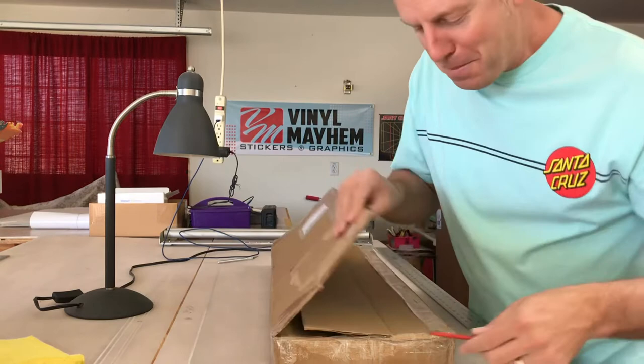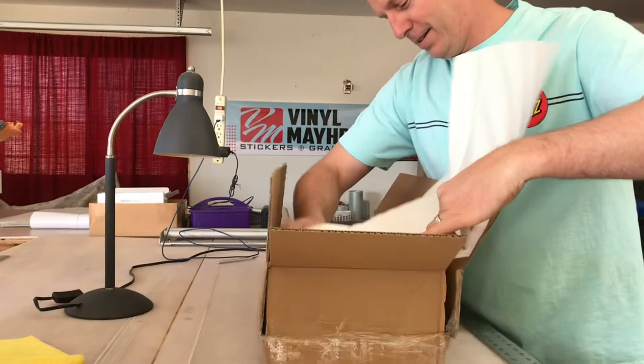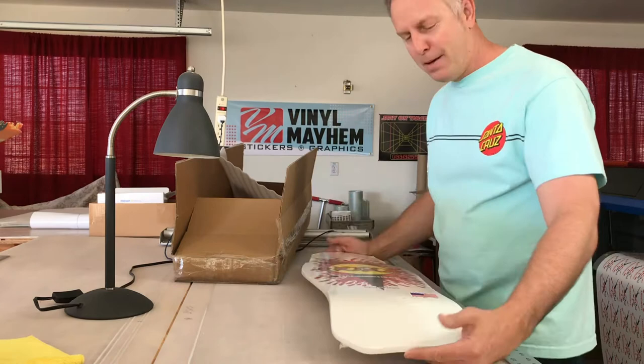I was looking at what skate shop it came from, trying to maybe figure out what's in the box, but no luck. Alright — so this is a Hosoi board. Never had a Hosoi board before.